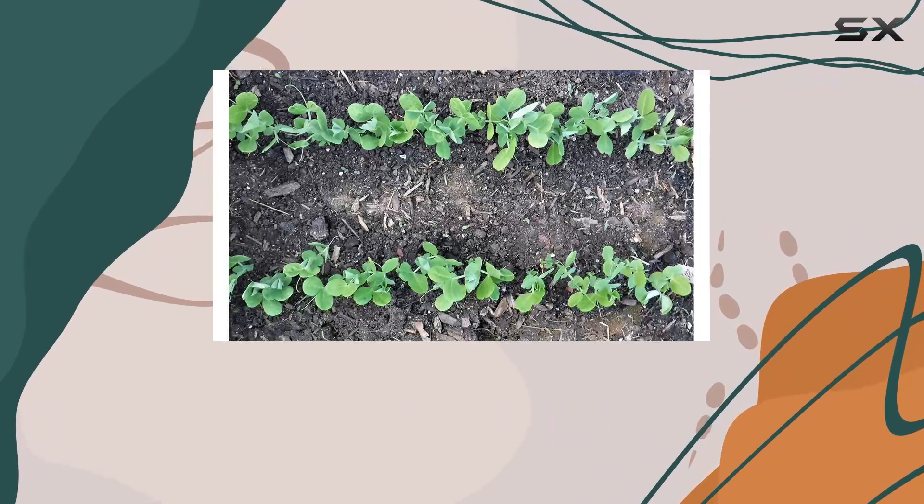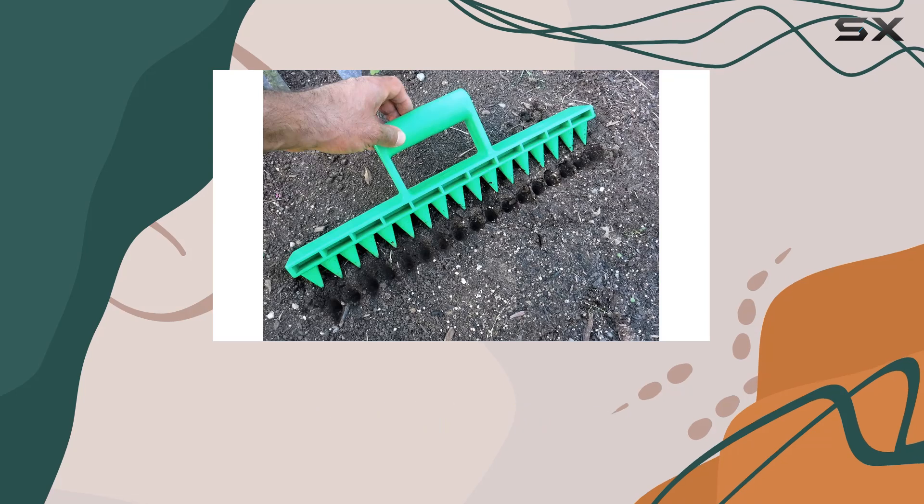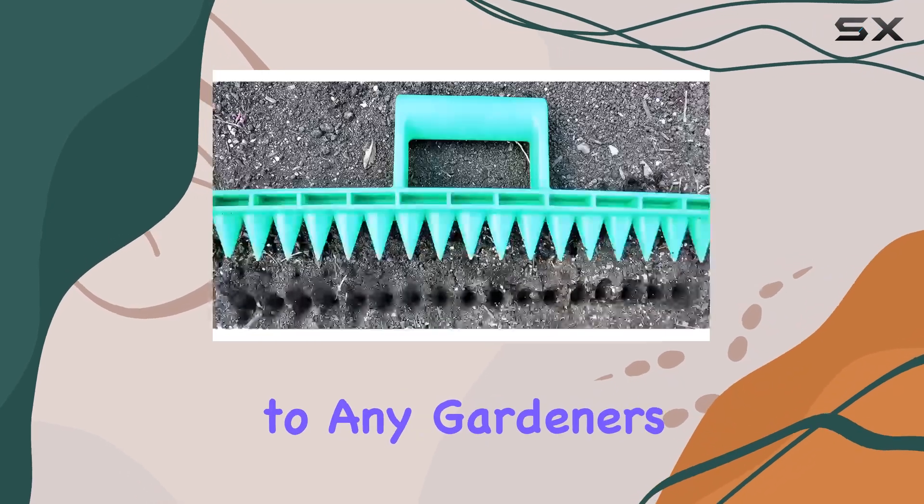Weighing in at under a pound, the Seed in Soil Digger is incredibly lightweight, yet it is built to be nearly indestructible, making it a durable addition to any gardener's toolkit.